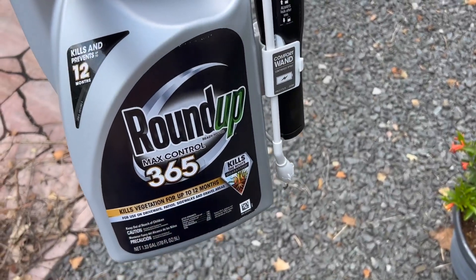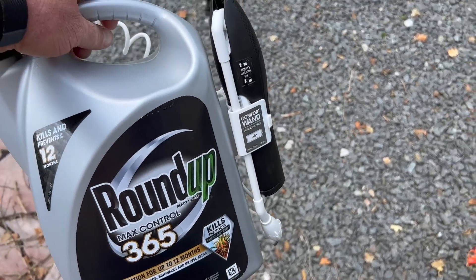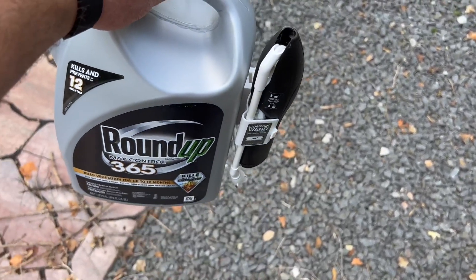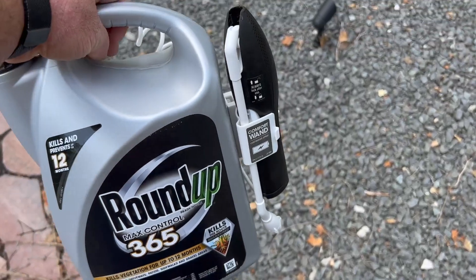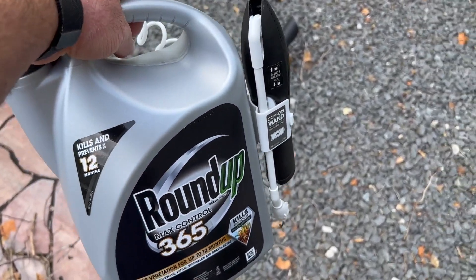Garen here with a quick look at the Roundup Max Control 365 Herbicide. I used this in a couple spots around the yard, and I thought I'd give you my thoughts on it. It works very simply — it has a battery-powered wand that you snap out, and you just walk around and spray what you need to spray.